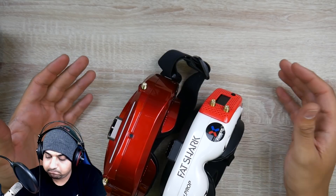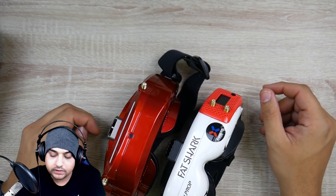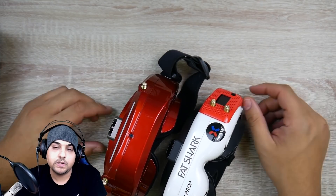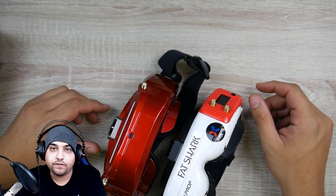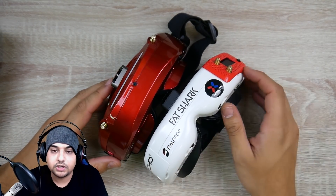Everything from the feature set, compatibility, and convenience — for example, the power button — just everything. Skyzone actually wins. The only thing that allows FatShark to compete with Skyzone is just the Rapid Fire. And even then, the Skyzone is cheaper.